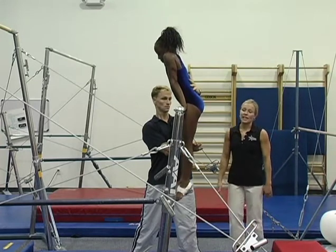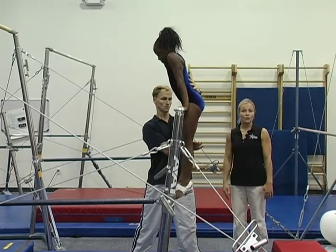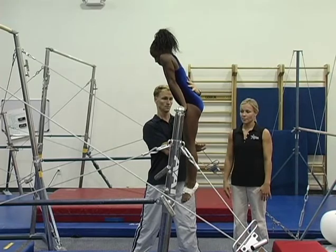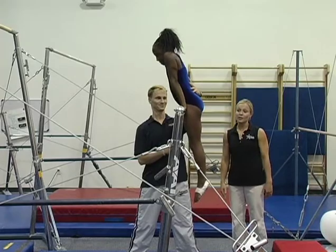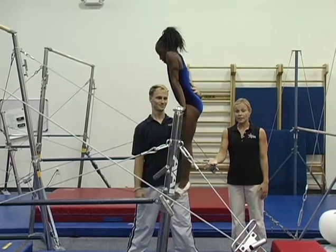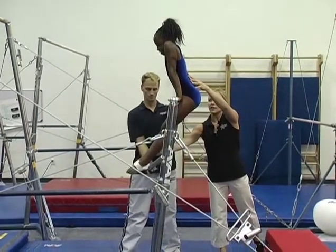When she gets strong enough, he's going to take his hand away from her legs so she's required to hold her feet to the bar by herself. Again requiring strength and flexibility. It's also important on this element to finish the kip with those feet in front again.